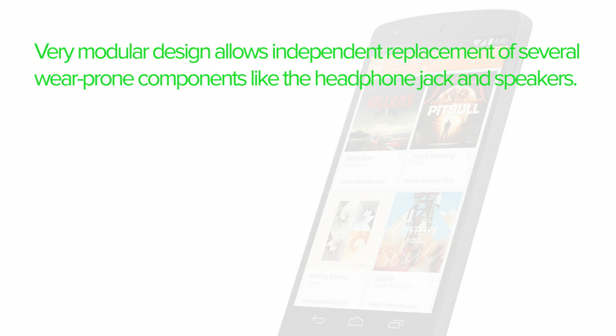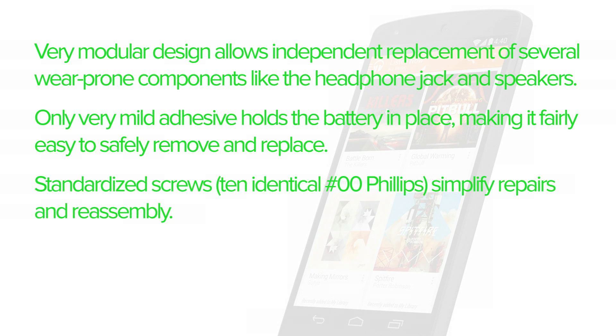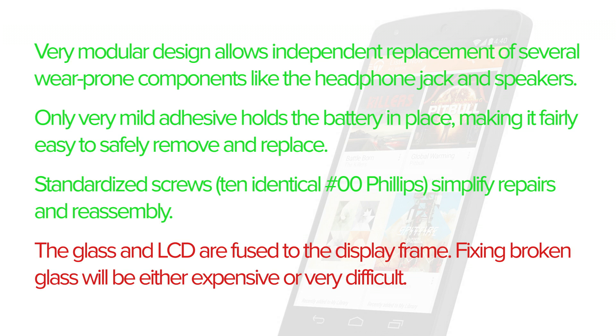On the upside, the modular design allows for independent replacement of several wear-prone components. There's only mild adhesive holding the battery in place, making it fairly easy to remove and replace. Standardized screws simplify repairs and reassembly. The one and only major downside is the glass and LCD are fused to the display frame, meaning fixing broken glass will be either expensive or very difficult.